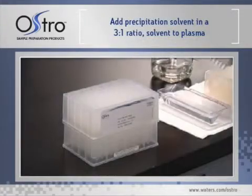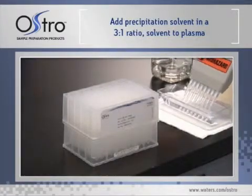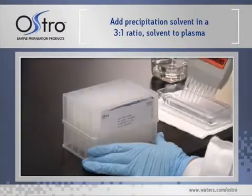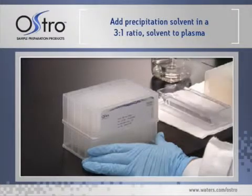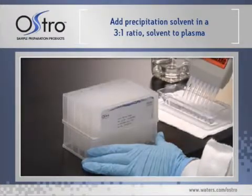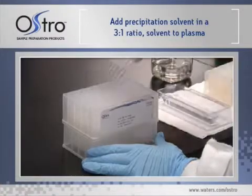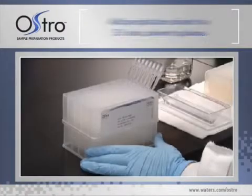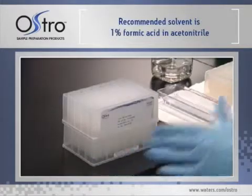Next, forcefully add precipitation solvent to the plasma in a 3 to 1 ratio of solvent to plasma. Make sure the pipette tips are properly positioned in the sample wells to avoid losing or mixing the samples. Forcefully adding the solvent will help to start mixing the plasma with the solvent. We do not recommend using methanol.